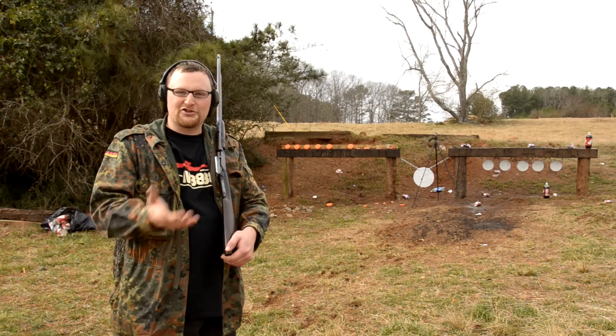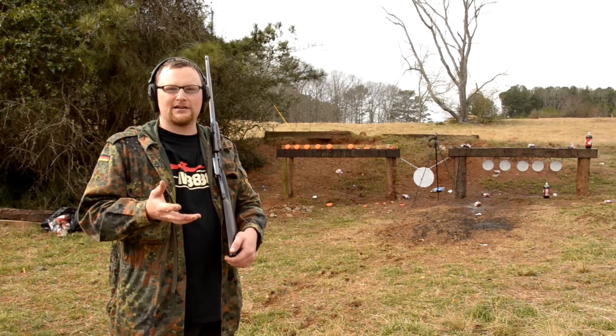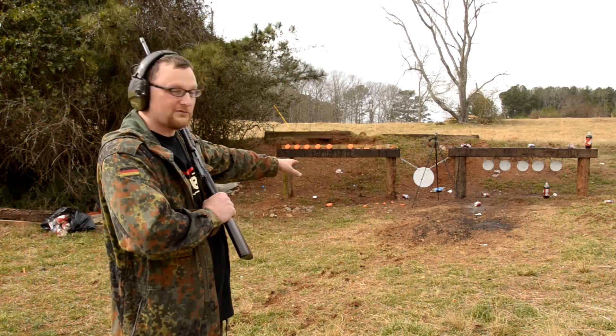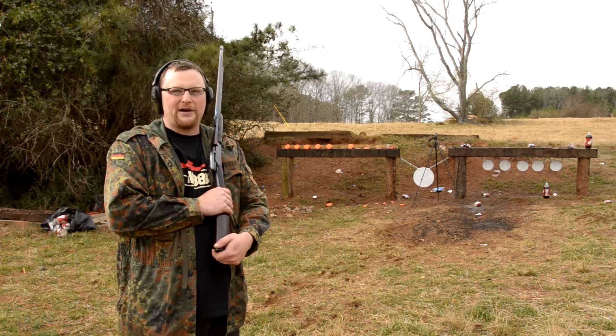Well, the answer is, traditionally, plinking involved pop cans, soda cans, tin cans — anything laying around the house that makes a noise or reacts when you shoot it is plinking. It is a classic American pastime.